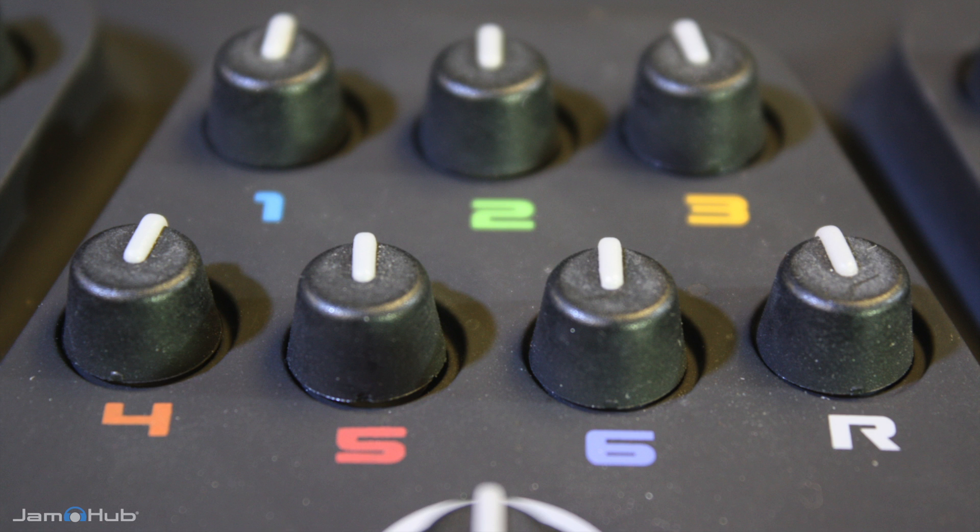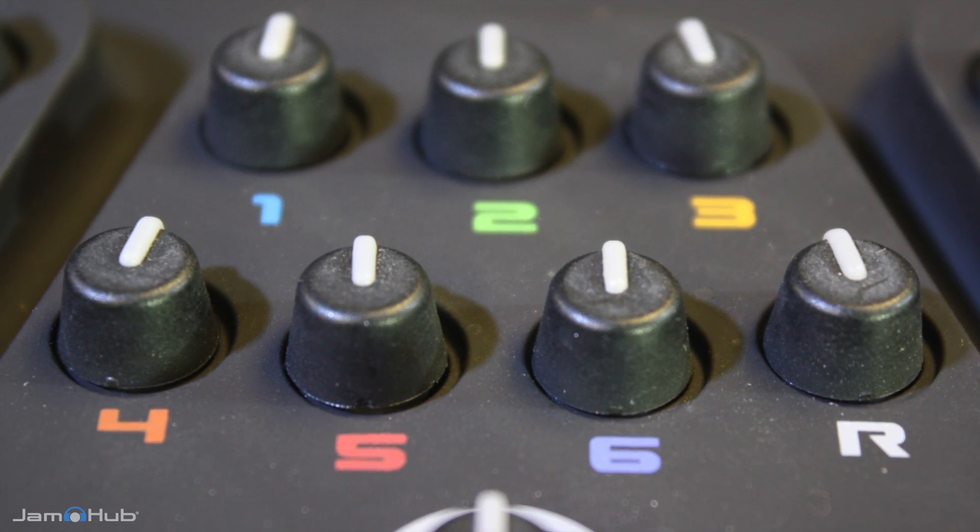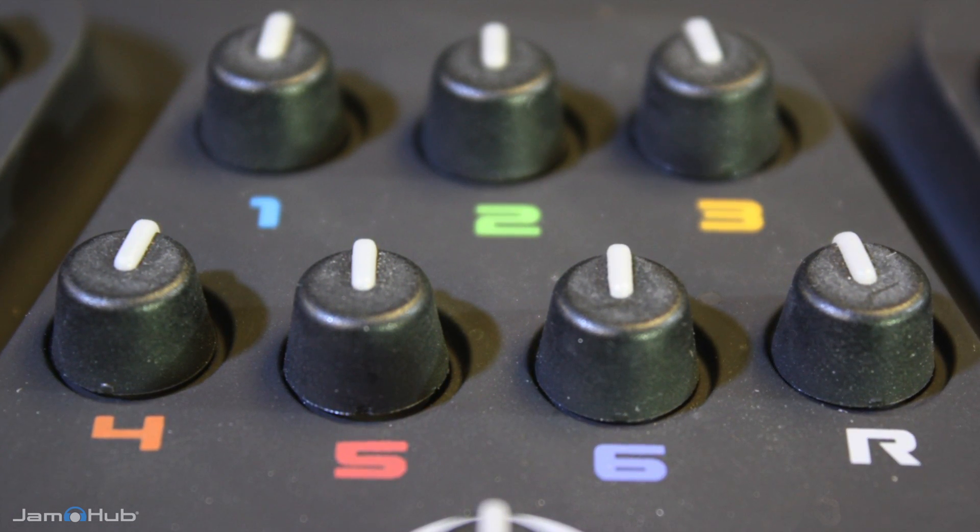Mixing is easy. You should start with all the knobs at about 12 o'clock and then adjust on the fly to suit your needs.